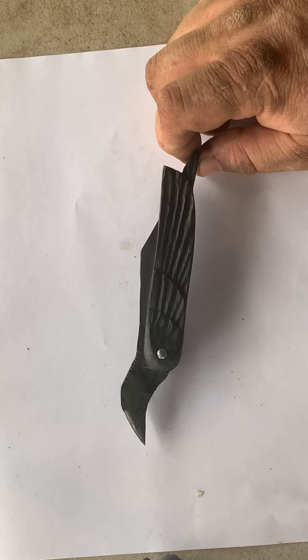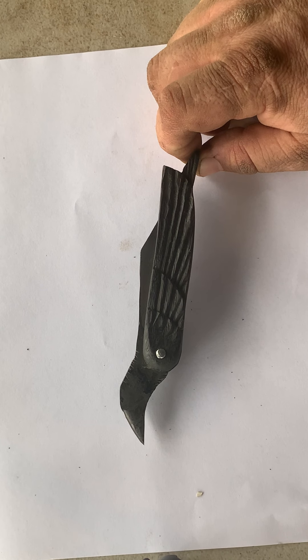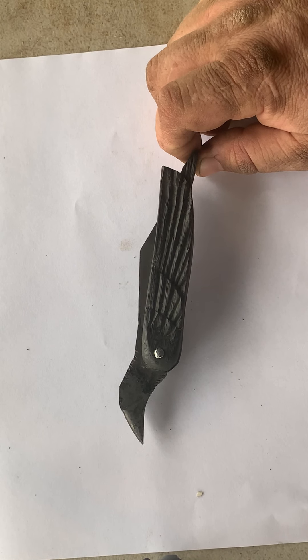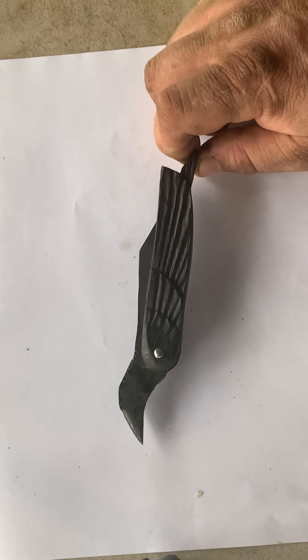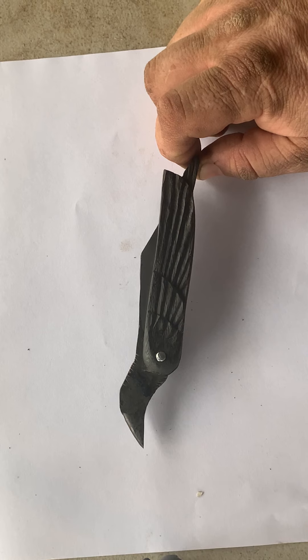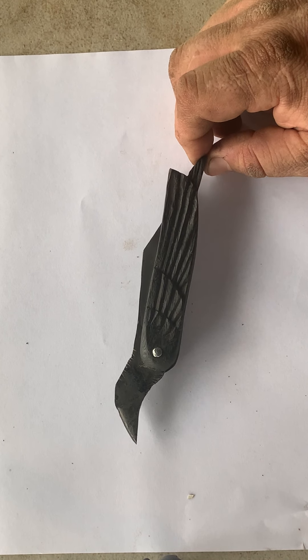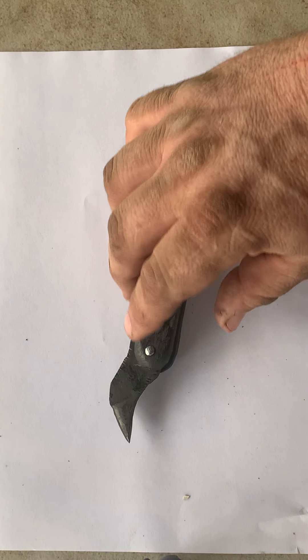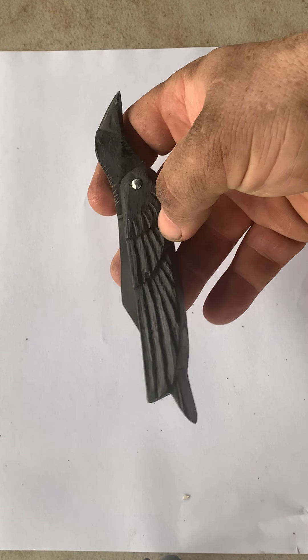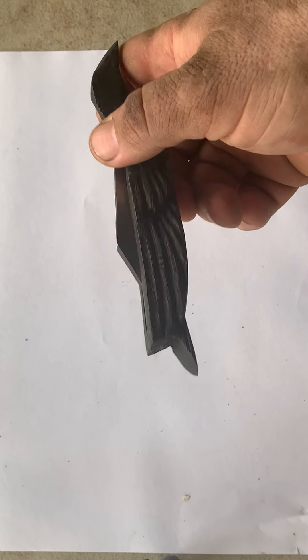Especially in Europe, they were very popular. Norse mythology had Huginn and Muninn, which were Odin's ravens. Certainly a people that were followers of Odin or Nordic faiths could possibly have had a knife like this. It's not beyond their technology. It's not beyond their interest.